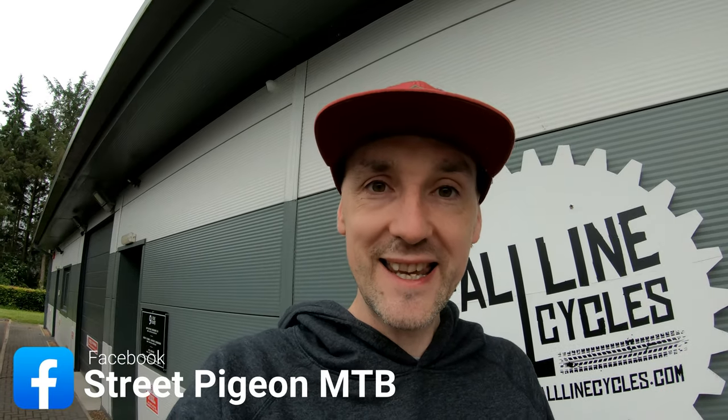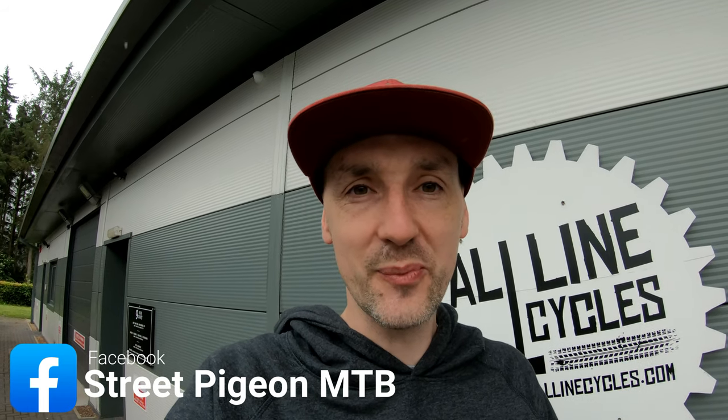Hello and a warm welcome back to Street Pigeon MTB. Today I'm making a slightly different video. I'm joining my friend Nick at Fall Line Cycles and we're going to do a how-to video. We're really keen to give this a go — it's new for both of us.